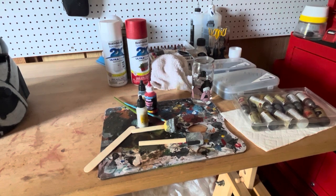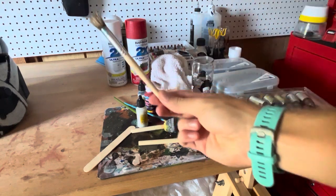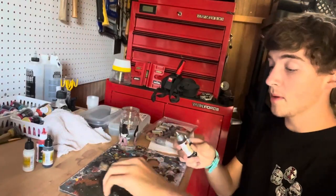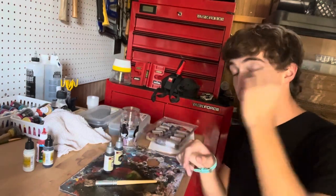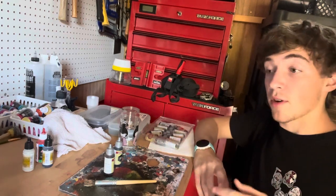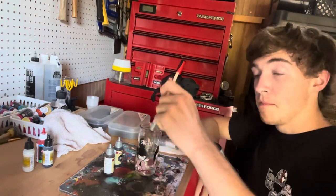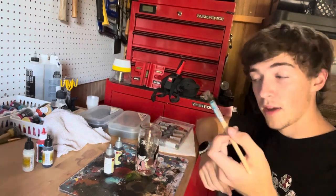Now we're going to move on to weathering. I'm going to start with a wash — this is the most basic form of weathering and it's a great one that works for a whole bunch of people. All you're going to need is a wiry old brush, some sort of paint, a little bit of water, and a paper towel. I'm going to be working with two Speed Paints — these are miniature paints by the Army Painter, and they're going to apply really easily. You don't even really need water but I still mix them with a little bit. You could also use any classic acrylic paint you can get at the store.